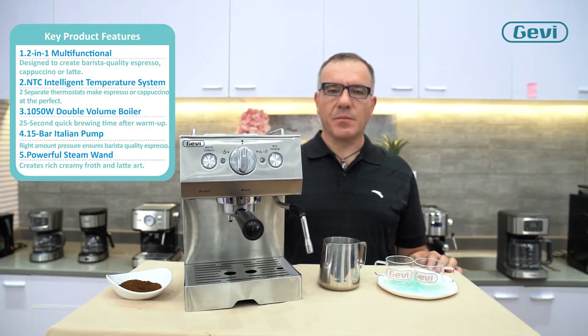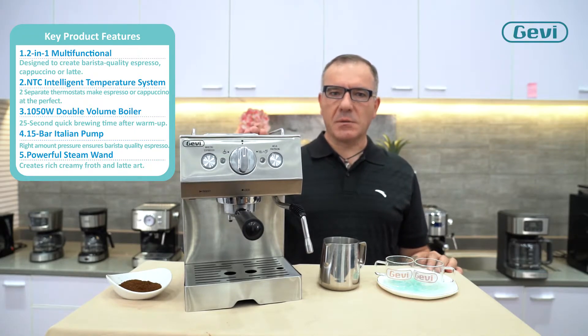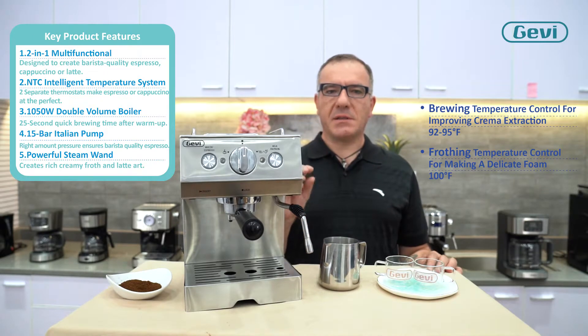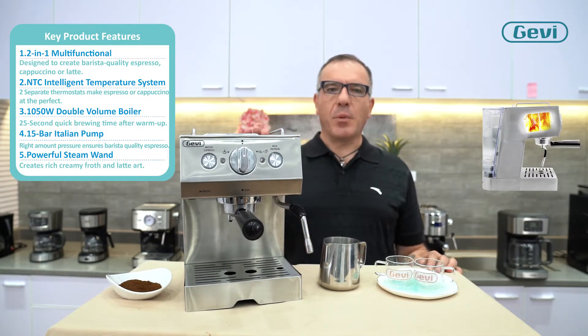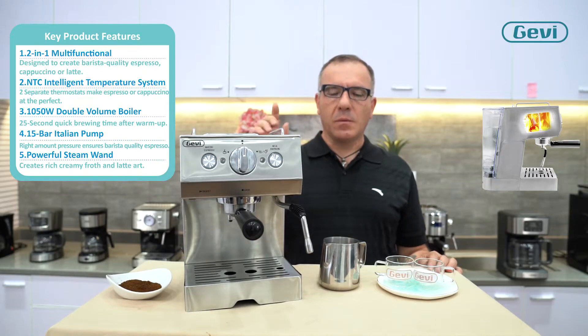The NTC intelligent temperature control ensures a perfect temperature for brewing espresso or steaming milk frother. A powerful 1050-watt boiler provides very fast heating, ready in 25 seconds to brew a cup of espresso.